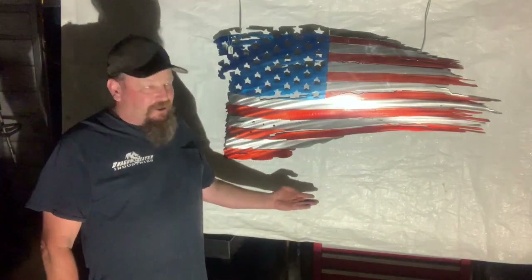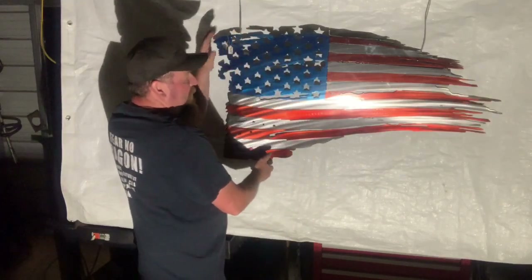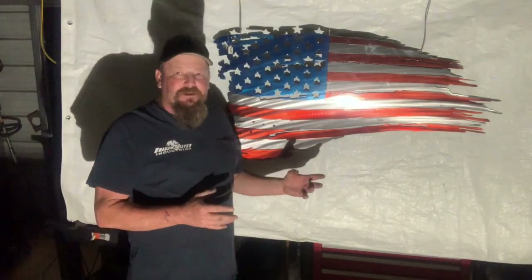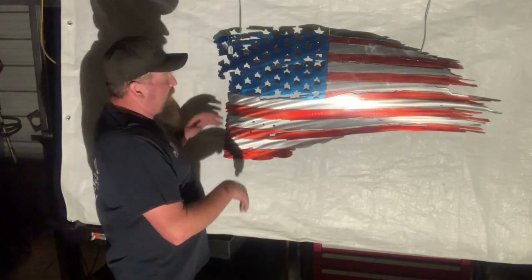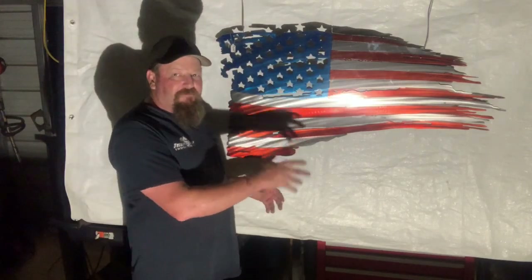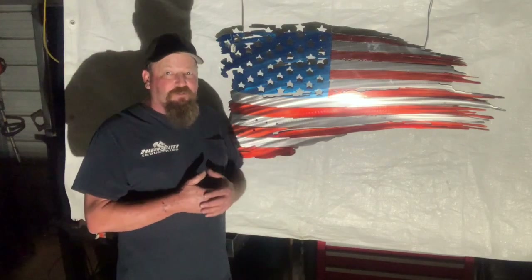I do want to showcase one of our main products here — this 24 by almost 48, not quite 24, about 23 by 47 inch American flag. We really appreciate all the business we get off of these. I make them right here. I cut them on a CNC plasma machine — they're computer cut — but I hand paint each and every one of them myself, I do all the grinding, and they're made right here in Chandler, Texas.